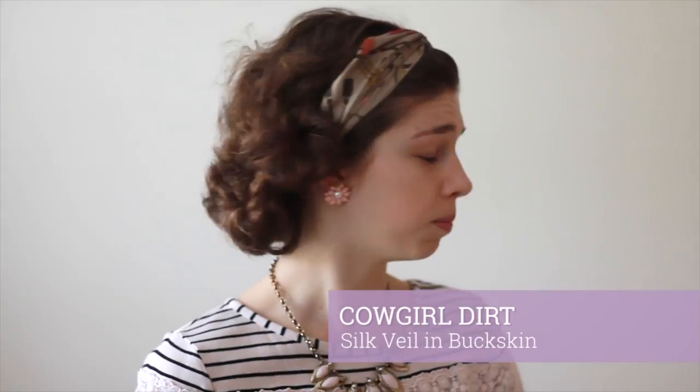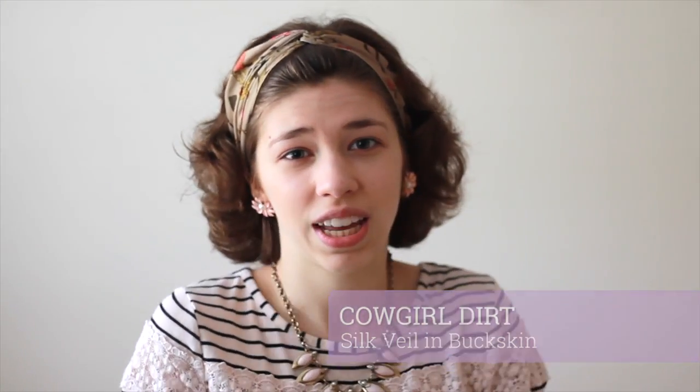Now I'm going to set all of that with some Cowgirl Dirt Silk Veil. This is really going to mattify everything and absorb any oil. I'm taking a small Kabuki brush, tapping that in, and lightly powdering wherever I put on BB cream. This is going to create a nice layer for more powder to be blended in, such as blush or illuminating powder.